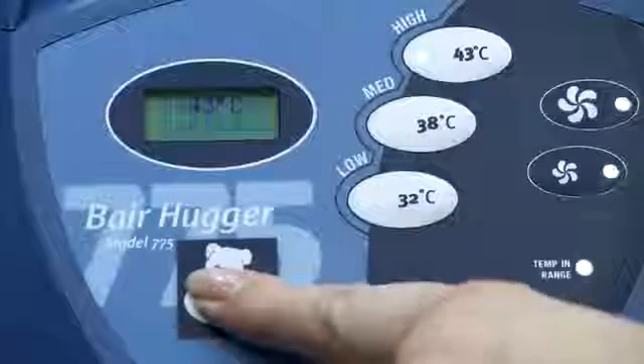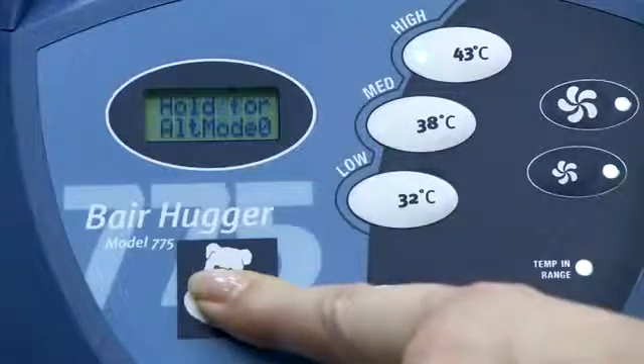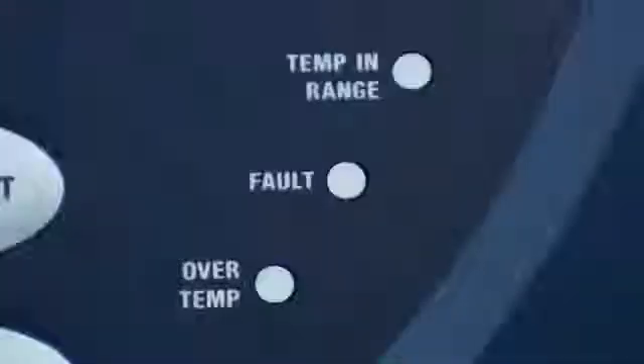The 775 model can track and report on duration of use at specific temperature settings, total hours of use, over temperature information, and fault codes.